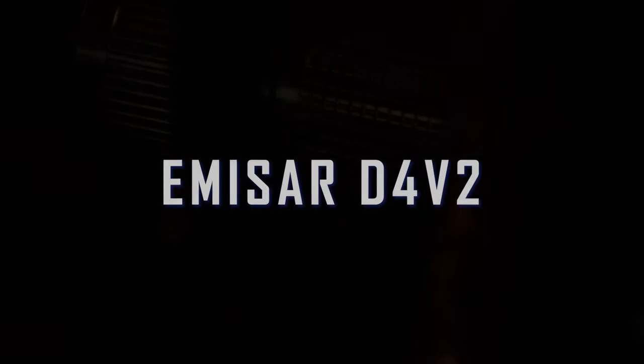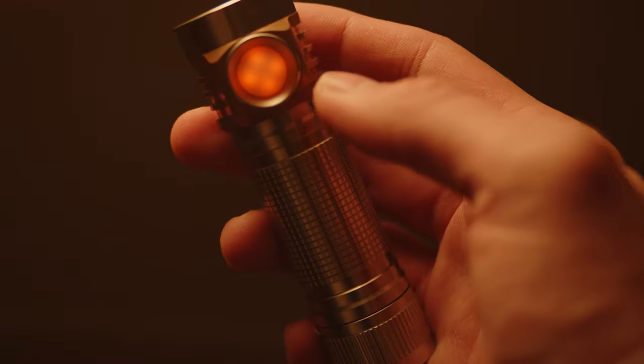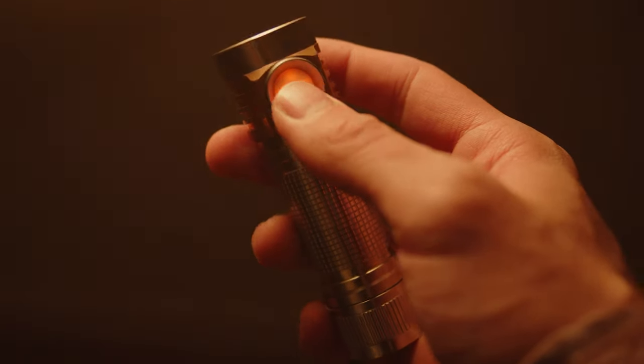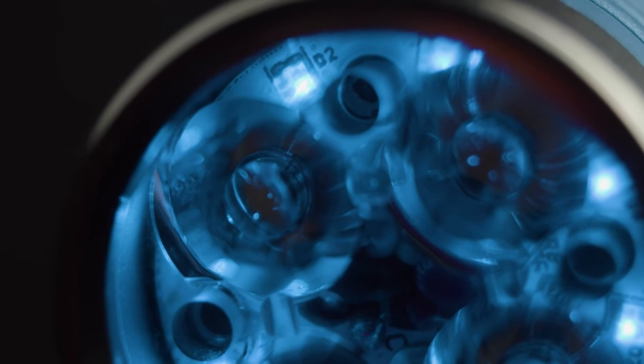The D4V2 is a small yet powerful light built by Hank Wong, utilizing the Anduril firmware created by ToyKeeper. These are highly customizable lights packed with many enthusiast-oriented features, yet despite their high quality are pretty affordable. The hot rod design philosophy makes for an extremely powerful flashlight — so much so that it is actually somewhat dangerous. This is a special light that deserves a special review, so this video will be very detailed and long, covering only the standard options.